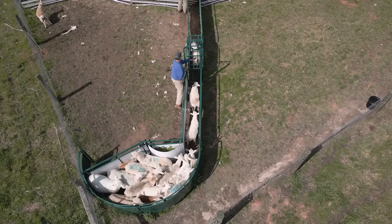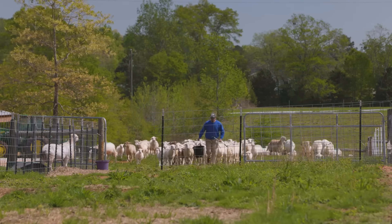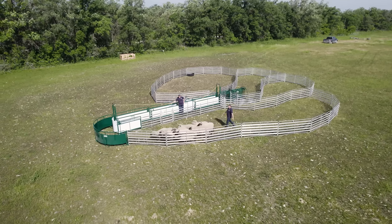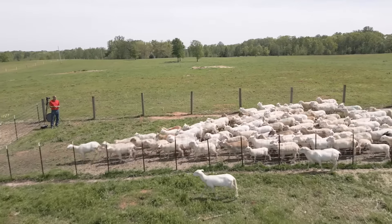If you're looking for the best sheep and goat handling system, look no further than the Lakeland SG400 and the Lakeland SG500 — premium packages of sheep and goat products that'll add efficiency, versatility, and safety to your operation.